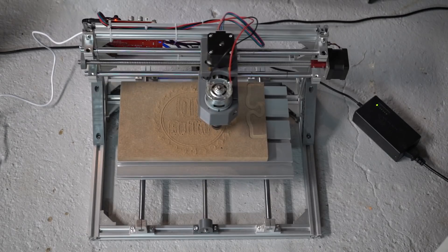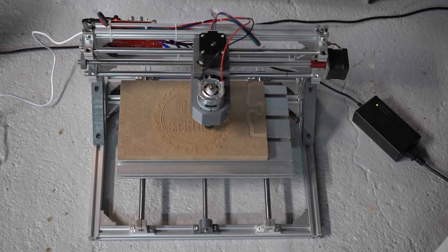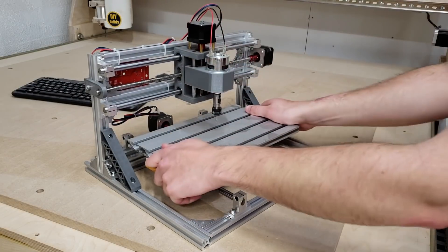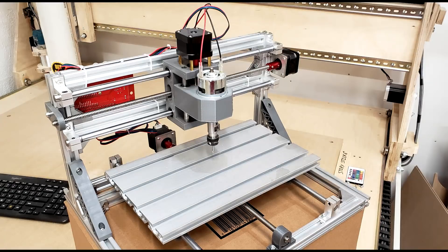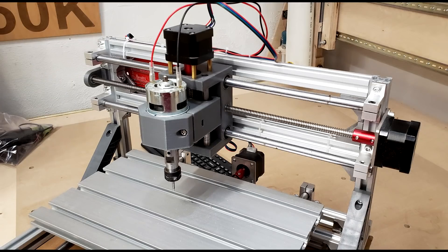Con: there are no clamps included, but rather a bolt, washer and wing nut, which in most cases will suffice. Pro: the frame is a lot more sturdy and secure than I had initially thought it would be. Con: there are no limit switches or emergency stops included. It is very easy while manually moving this machine to accidentally go past all its limits, and the quickest way to stop it is powering down the whole unit.